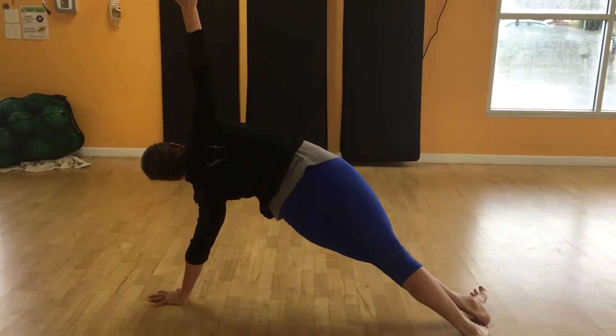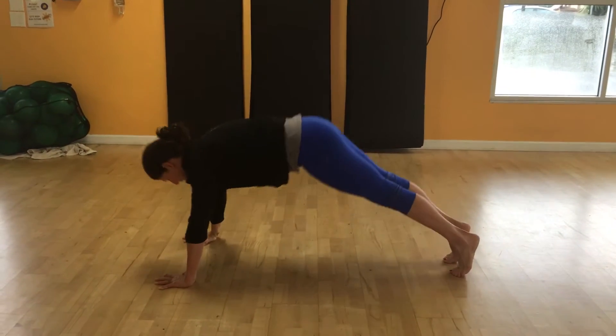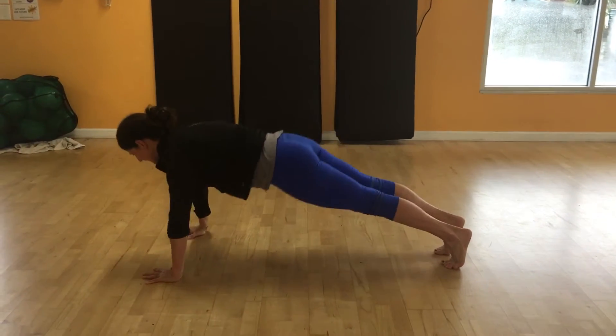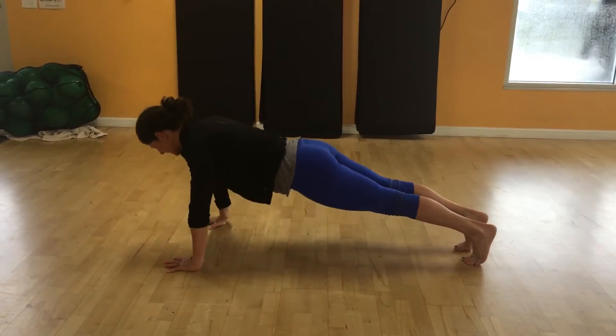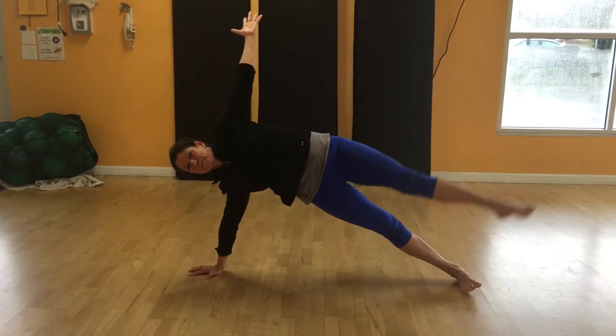Step the top leg over the bottom into a side plank — hold, point the toe, lower it, bring myself to plank, pike, plank, lower, lift, step over, pike up high, take the back leg, bring it down.